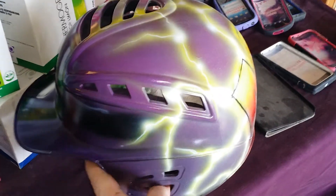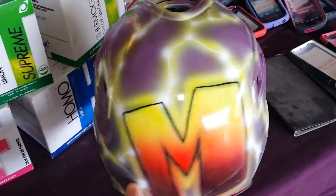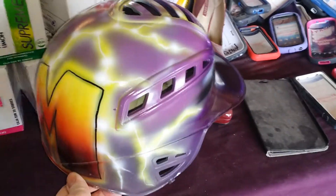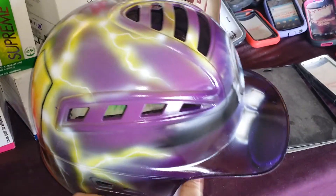The base colors are all spray paint. I just did the design just to do it.